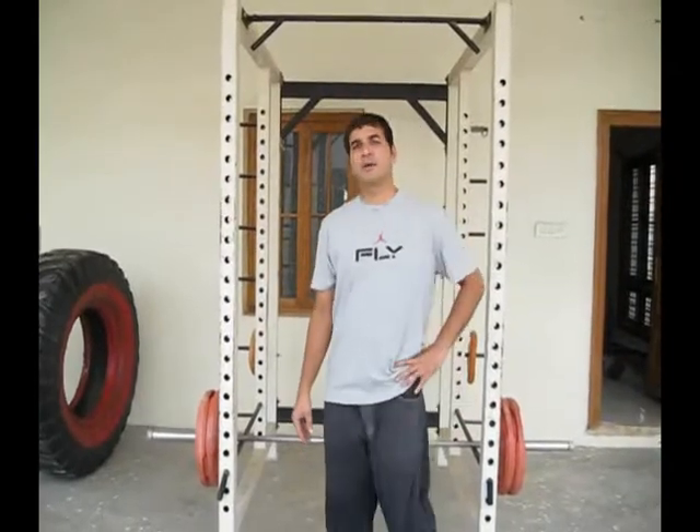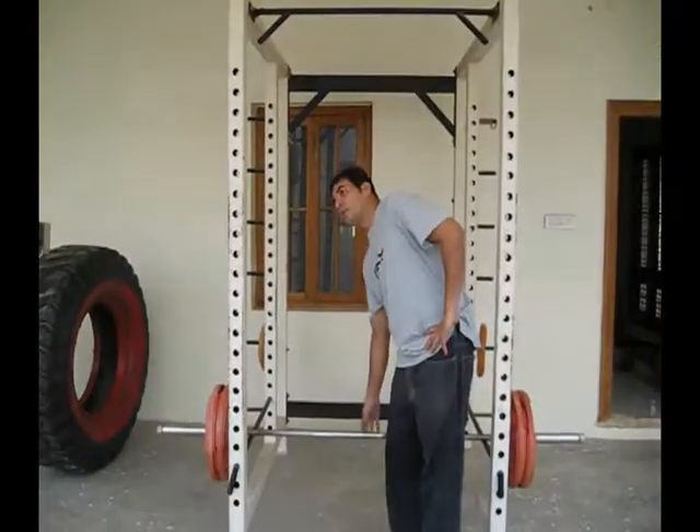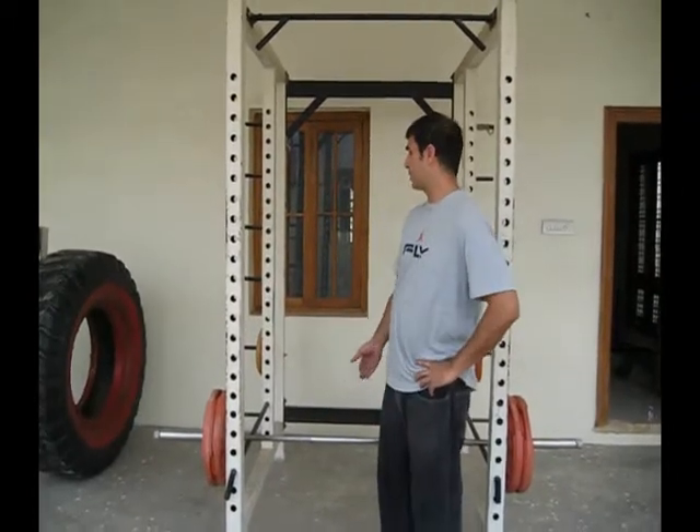How's everybody doing? This is Big Muscle Fly again. Today Mr. Jeremy is doing the rack pulls. He just did his warm-up sets, a couple of sets before this.